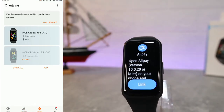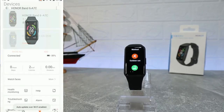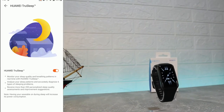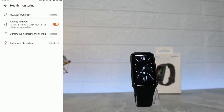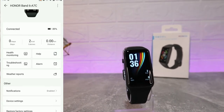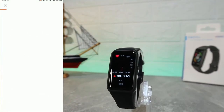On the third page, where we connected the watch, we can see the Band 6 listed as connected. We have health monitoring options: Huawei TruSleep enabled, activity reminder enabled, continuous heart rate enabled, and automatic stress monitoring now enabled.